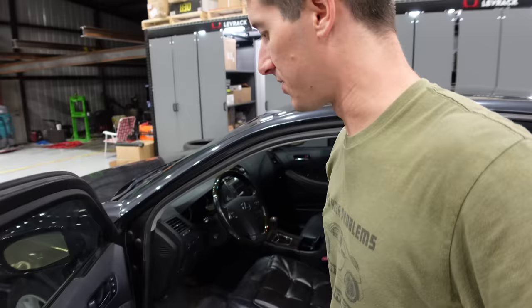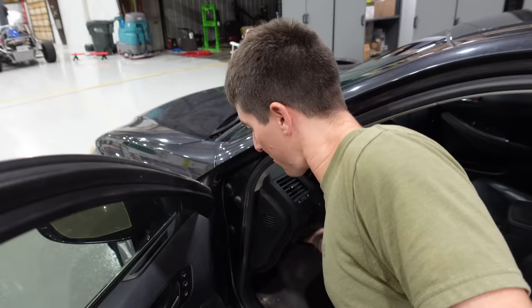They also added things like memory seats, which are a big deal if anyone else drives your car. So let's open the hood. Like I said, this thing has 253,000 miles on it. We're going to open the hood up and take a look underneath here.